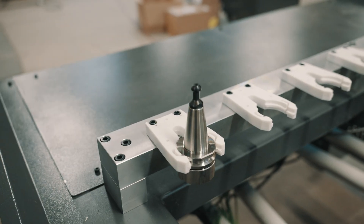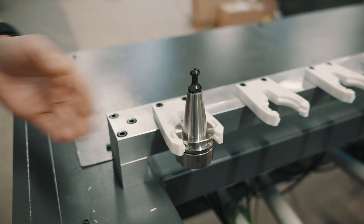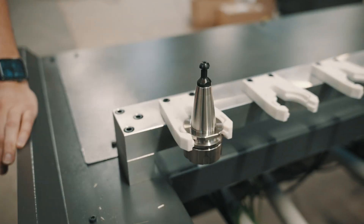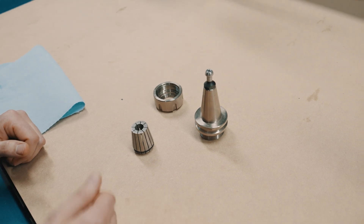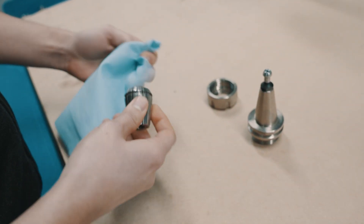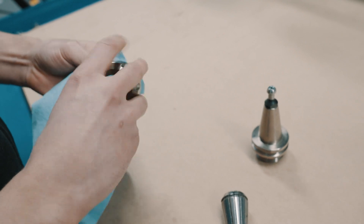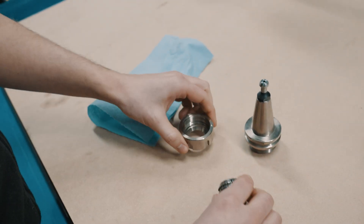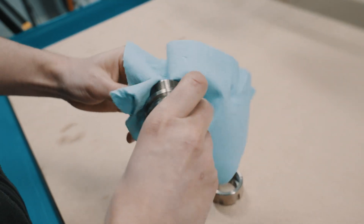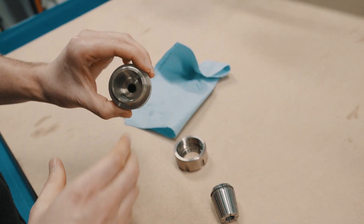Here's one of our tool holders. As the tools sit back here, dirt and wood dust can build up on the taper. It's important to also clean this taper similar to the spindle taper — just use a soft cloth and it's good to go. Make sure to clean all components of your tool holders: the collet, the collet nut, and the tool holder itself, including the inside. Then do a last light wipe with your hand to get rid of any residual fabric fibers.